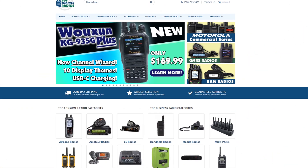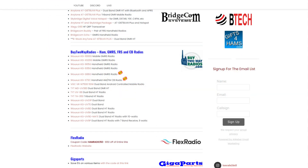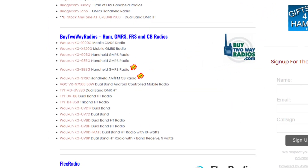This video is sponsored by Buy2ARadios.com, which carries a full line of ham radios, marine radios, FRS, GMRS, CB, and even commercial band radios. I keep a listing on my website at hamradio2.com/affiliates-and-deals with links to various radios that I have either discussed or reviewed on this channel. Shop Buy2ARadios.com and tell them that Ham Radio 2.0 sent you.